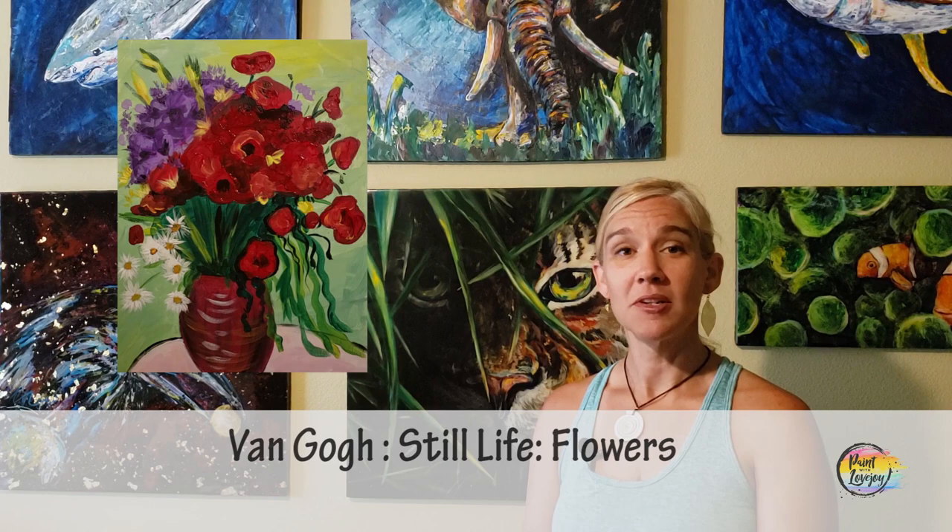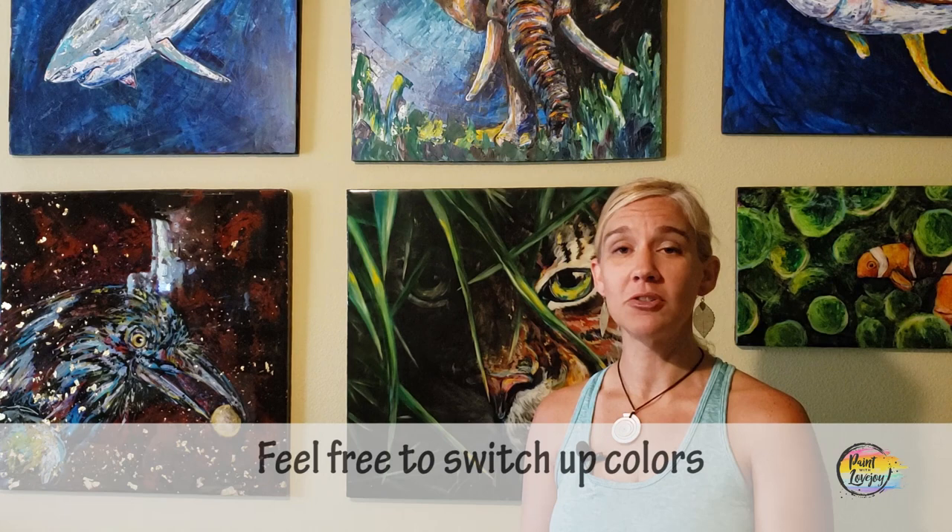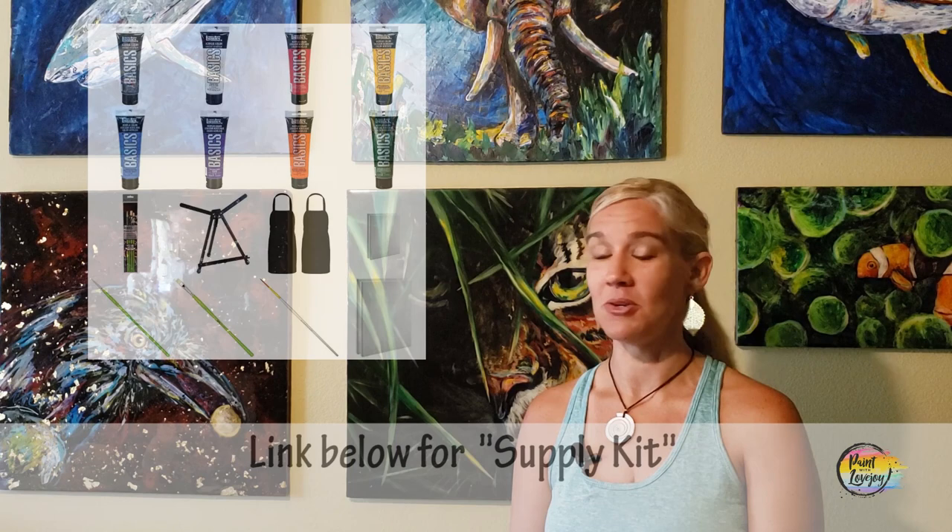In today's video, we're going to be giving tribute to Van Gogh and focusing on his very expressive, impressionistic style and painting one of his iconic pieces. It's going to be a lot of fun. Van Gogh is a very popular paint-at-home subject. With this painting, you are more than welcome to switch out colors, change it up, make it your own.